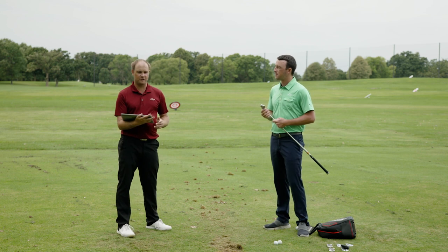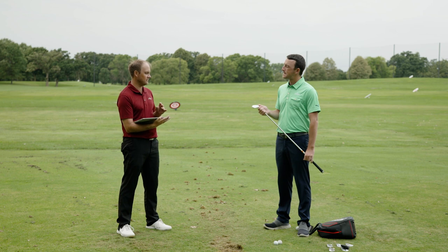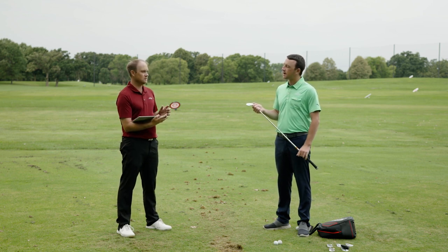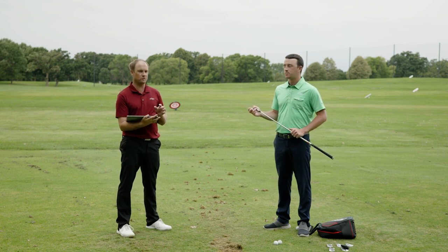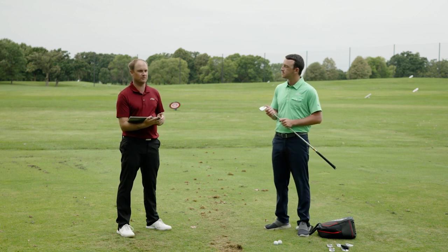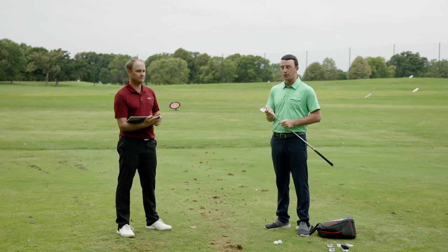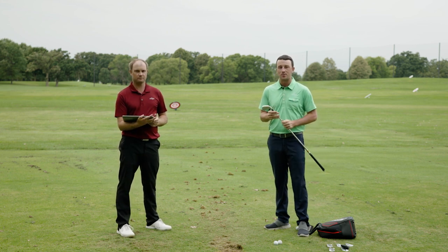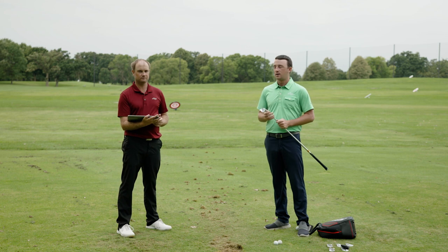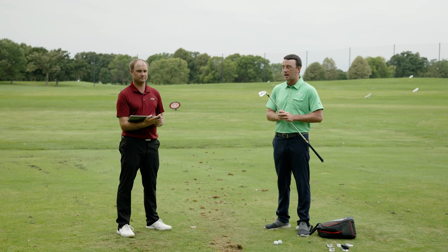Thomas summarizes: there are six different models for 2021 — any player could fit into a couple of them. It's important to come into Second Swing and get fit to find out which one is right for you. Combo sets are also an option. Thank you to Thomas for joining and providing insight — six great options from TaylorMade.